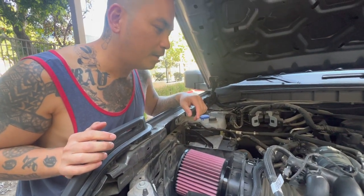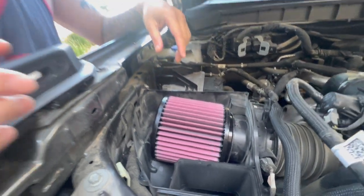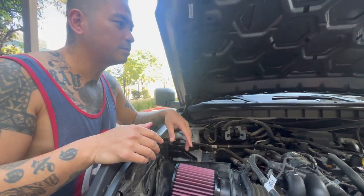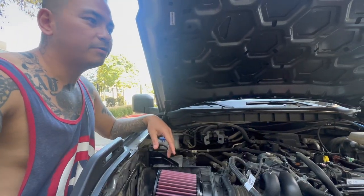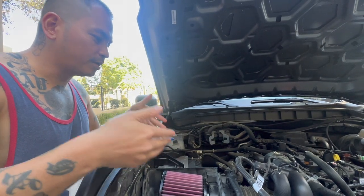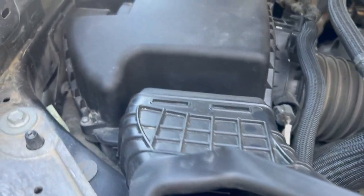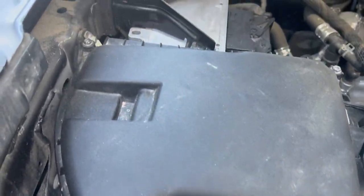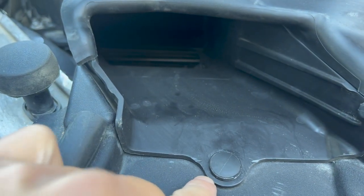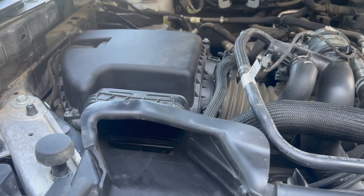Alright cool — that's it, plus the MBRP exhaust. So this is our first time updating our performance. Yeah, because we focused on the skid plates, basically the undercarriage shield, and of course the appearance and the lights. So now this is our first time updating the performance. We just finished screwing all that in and also screwing this one in too. Cool, now let's go hear how it sounds.